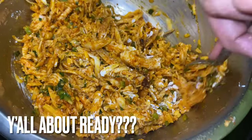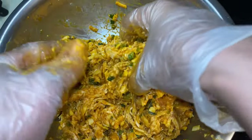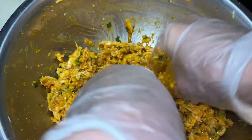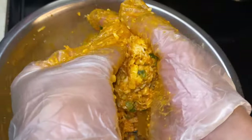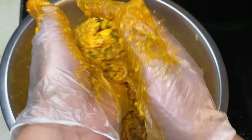And you saw me put cornstarch in there. Cornstarch acts as a phenomenal binder. So what we want to do is get that cornstarch mixed in good. When we get that cornstarch mixed in, whatever product we put that cornstarch in will start to firm up a little bit. And that's how we know we are ready for the next phase, which is roll out. We're going to roll these buffalo chicken cheesy balls out and they are going to be good.